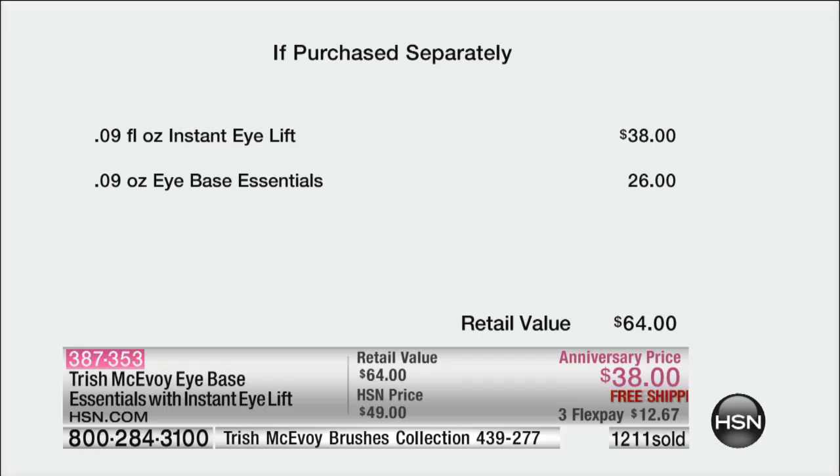The Instant Eye Lift by itself is $38. The Eye Base Essentials is free. I use these two products faithfully every single day. I don't want to look tired; I don't want concealers laying in lines and wrinkles. I want beauty treatment that gives me fullness underneath my eye and hydrates it. Every day I have the bear on; every day the Triangle of Light. Over 1,300 ordered — try it for $12.67.